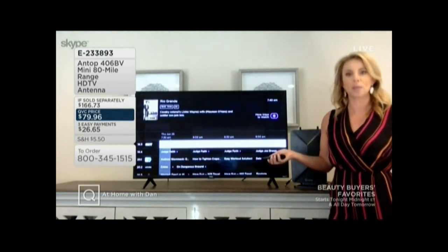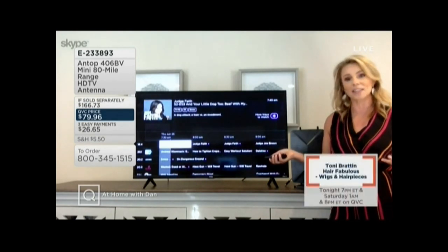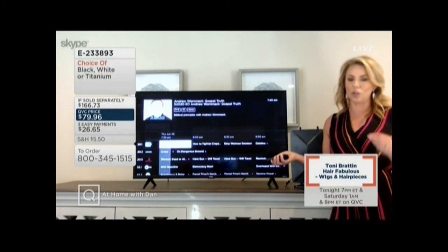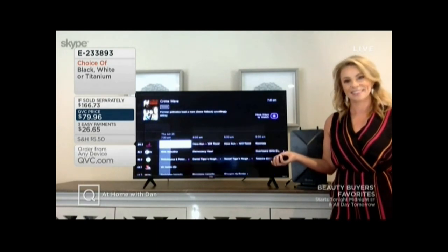Most of us have more TVs than we do cable boxes. This is a way to bring all of those televisions back online and get TV back in the rooms where we want it — without the monthly cable box fee. You pay for this once and you get free TV for a lifetime.